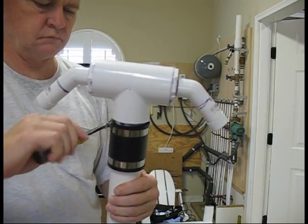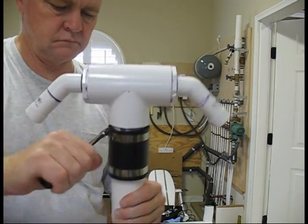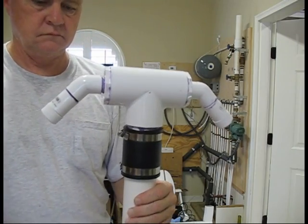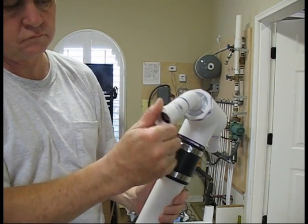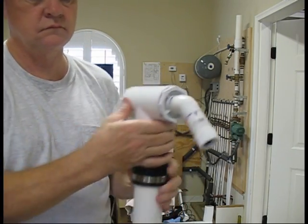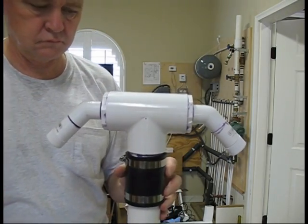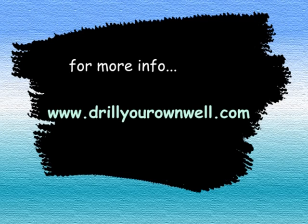We'll test fit it on a piece of 2 inch PVC pipe. Make sure both the hose connections turn freely and we're good to go. This video is one of a series of videos and web pages designed to help you drill your own well. For more complete information on how to drill your own well, go to www.drillyourownwell.com. Thanks for watching.